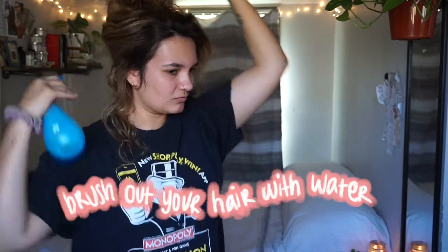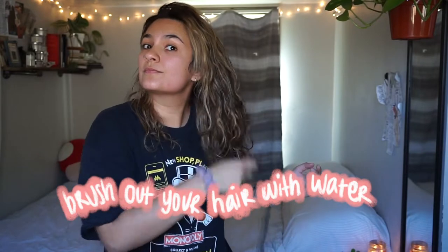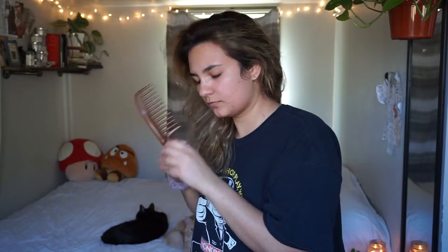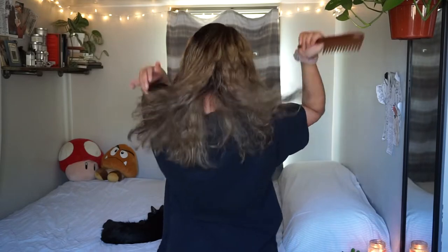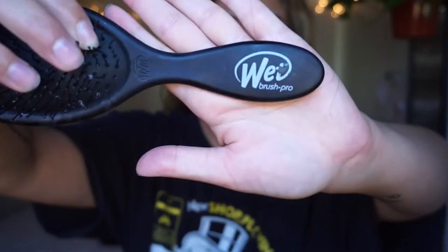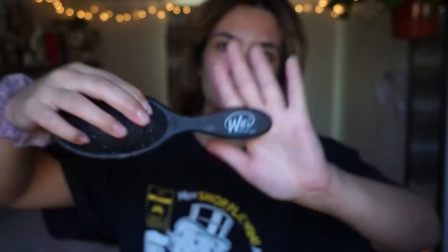I'm starting out by brushing my hair with water. You really want to brush out your hair — it's super important because you want the product to spread out evenly. If you do have any tangles, make sure you brush them out carefully. Don't rip your hair, but really try and carefully take them out. I wouldn't recommend using any detangler because you want the oil to really be absorbed into your hair.